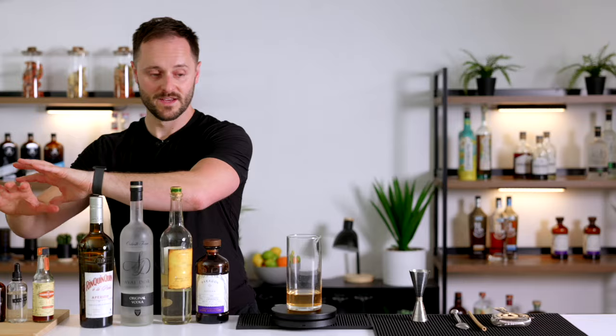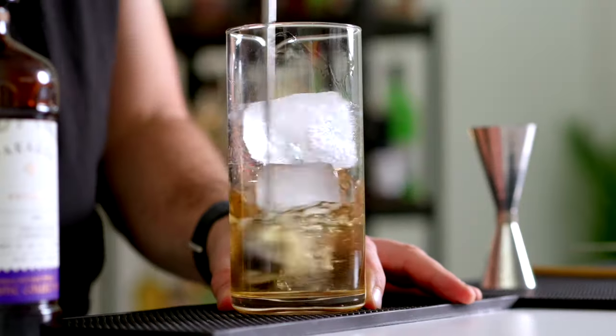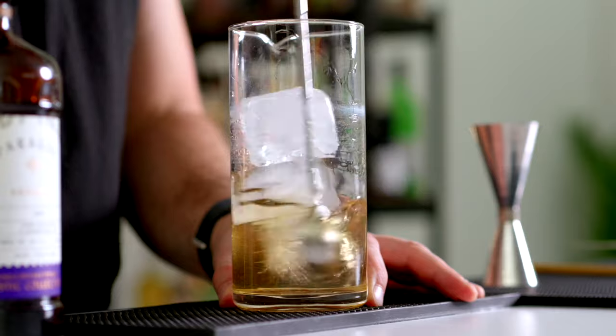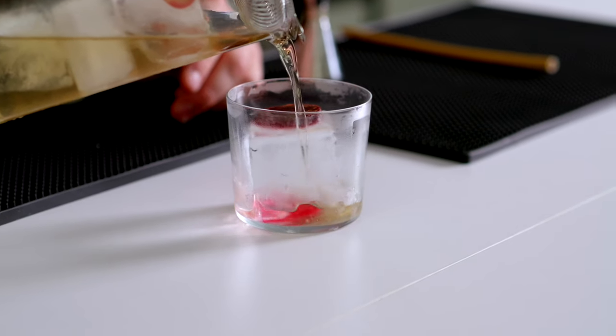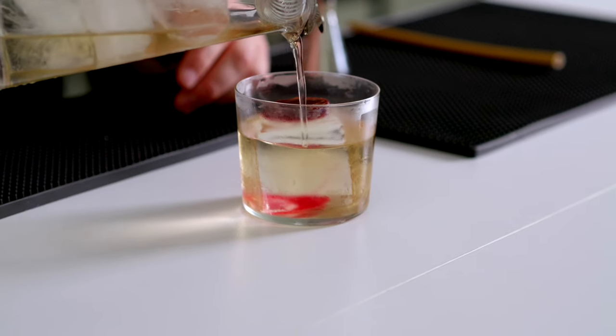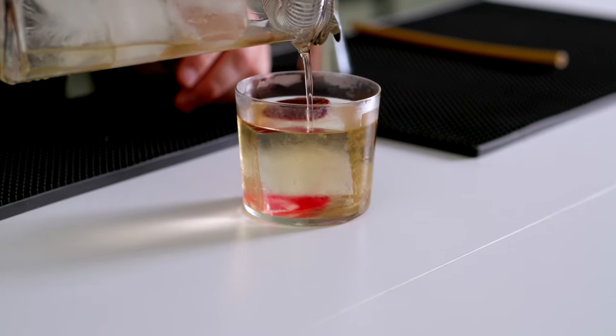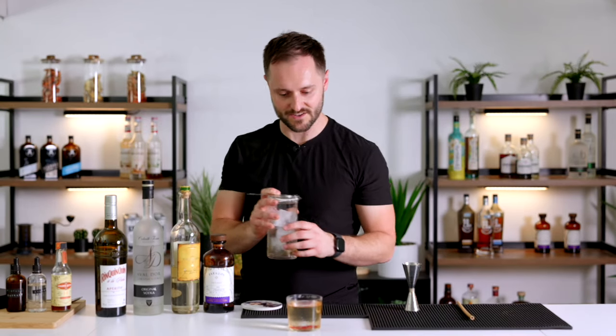We're going to stir this down with plenty of ice, then strain it over a really nice clear ice block from my friends at Plymouth Ice Company. I've actually placed a little beetroot disc on there — just to tie in with our earthy notes and the underground characteristics — and it brings a really nice flash of colour to the drink.